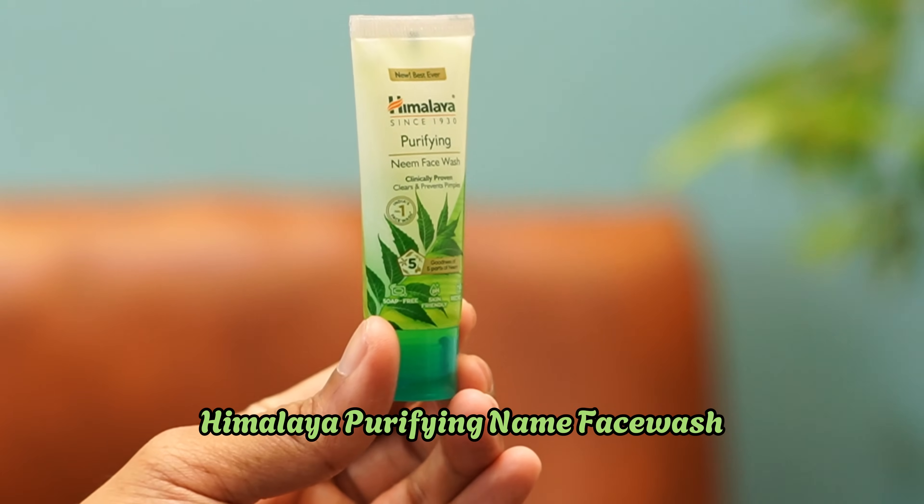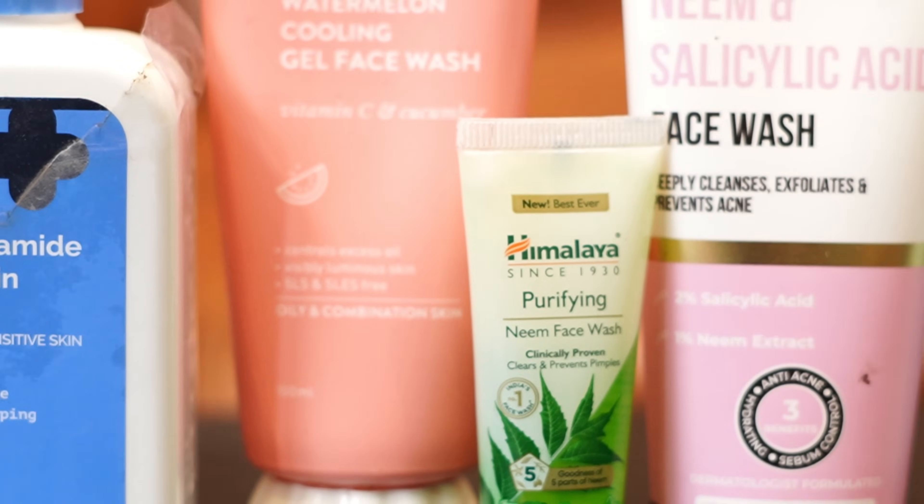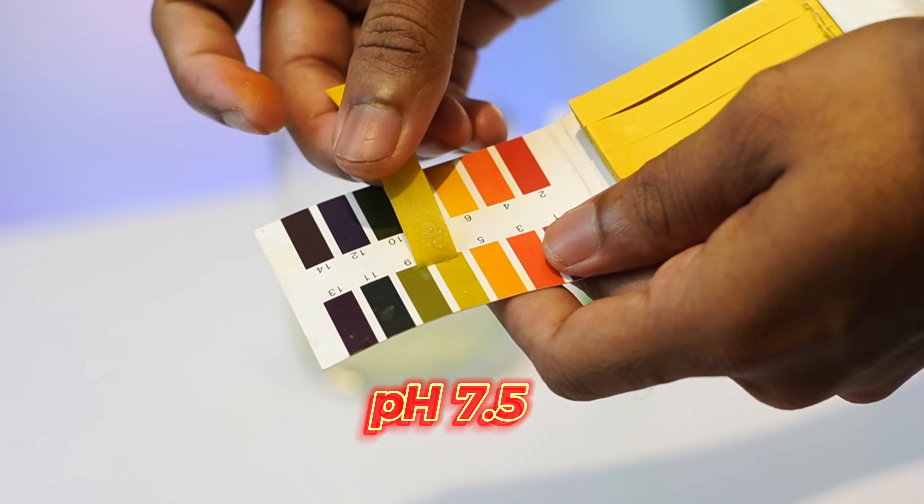Next, India's most popular face wash is the Himalaya Purifying Neem Face Wash. This is such a popular face wash. However, from a pH point of view, I recommend being cautious - it can make the skin dry.